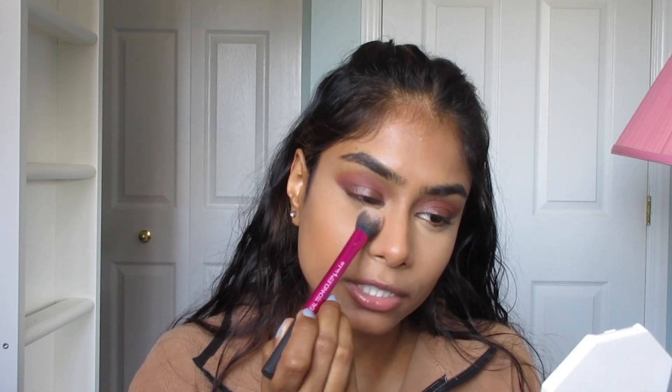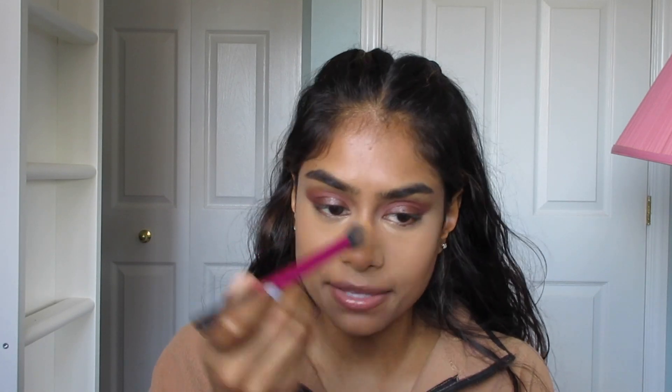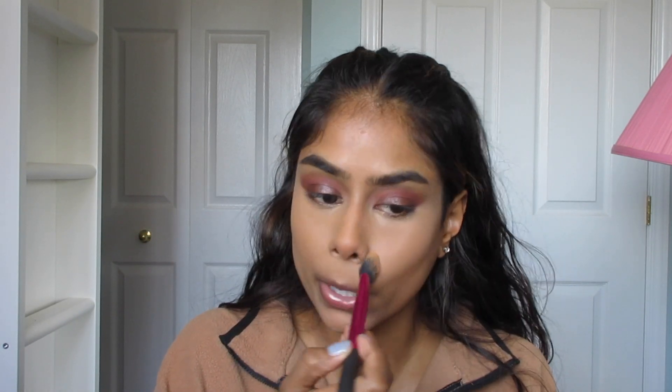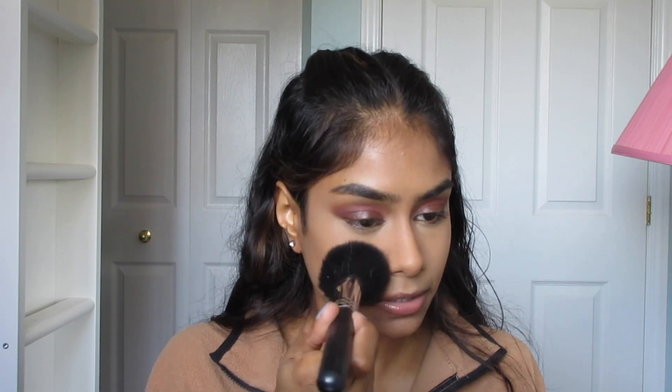You might think this concealer looks way too light for me, but the setting powder — the shade Honey from Fenty Beauty — is almost like a straight-up orange powder, and it looks really nice used with this concealer. Now you can see how the powder really tones down that concealer so it doesn't look too crazy bright. To set the rest of my face, I'm going to go heavier around my nose and between my eyebrows, but everywhere else I'll keep it pretty light — because I want some of that glow from the foundation and the primer to shine through. I'm using this giant Morphe brush, the M180.